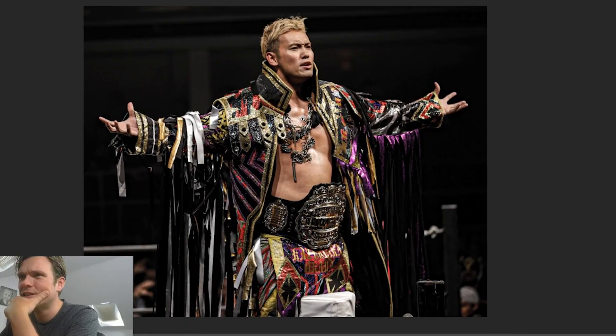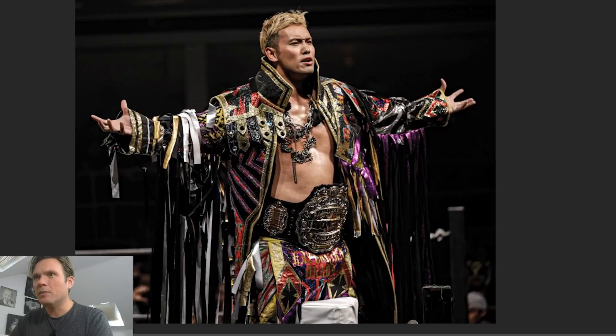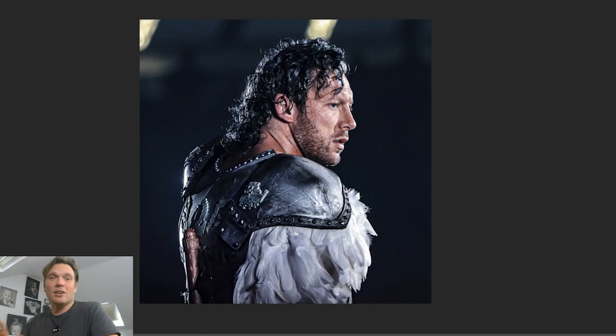Okada — good lighting, good moment, slightly distracting with that turnbuckle at the bottom. I almost want that crop to come up just a little bit and make it almost like a panoramic through the arms, the belt, the ring jacket. Good moment of him looking out at the crowd, good positioning. Just feels that one needs a slightly tighter crop.